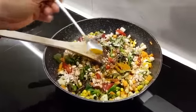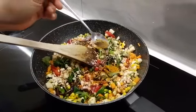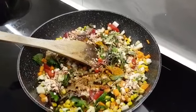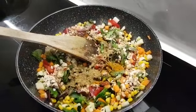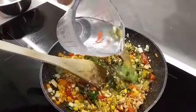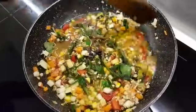The spices: turmeric — a little teaspoon. Cumin powder — half a teaspoon. Two cups of water. Cook for about 5 minutes.